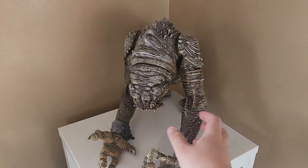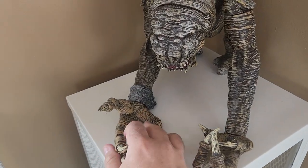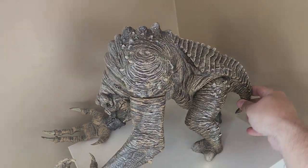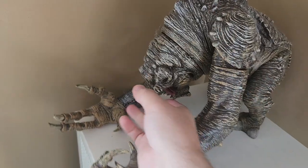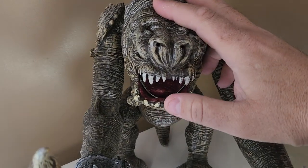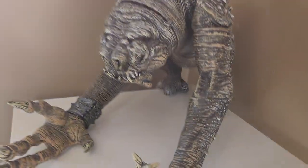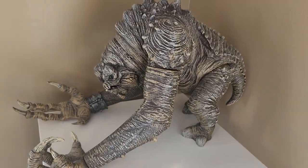First off, we have this Rancor, and it's huge. It's got these big claw hands here and this cuff so it can be chained up. We'll take a look at it from the side — the tail back here, this cool spiky armor that he's got, and of course the mouth. This guy came in a kit called Jabba's Rancor Pit with some other characters. I just have the Rancor that I bought by itself, but he's pretty neat.